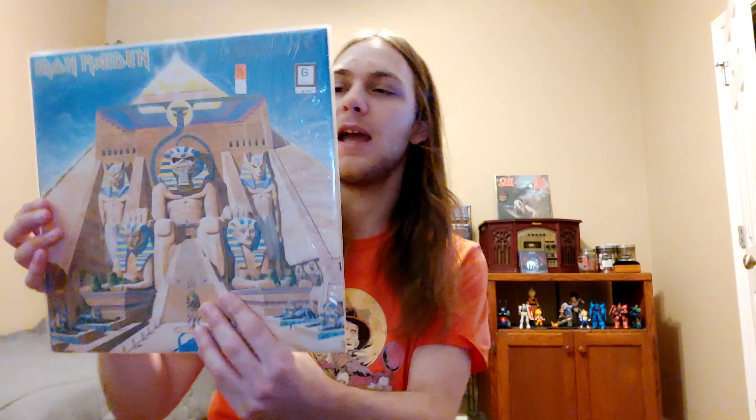Anyways, we're looking at a masterpiece today — 1984's Powerslave. This was my first Iron Maiden album I ever owned or heard. Of course I'd heard the hits like 'Run to the Hills,' but as far as albums go, this was the one that did it for me and I had to get a copy immediately. I've got a sealed copy here — original pressing, as always.